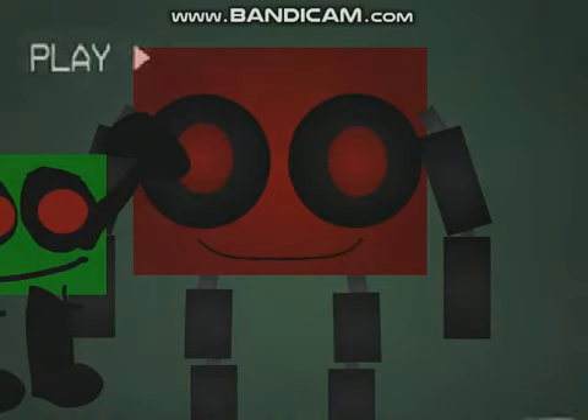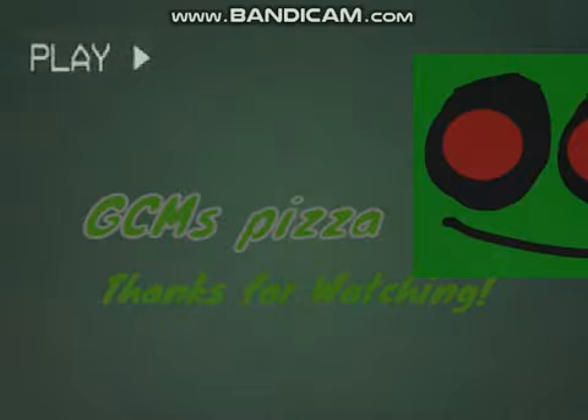Well done! You have successfully reattached Red Creeper Man's arm. Now he can perform for all the children again. We thank you for watching this tape — there is much more to come. But for now, congratulations: you are now a Green Creeper Man's Pizza starter. Good luck out there, and we'll see you next time.